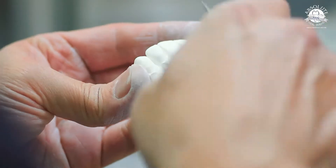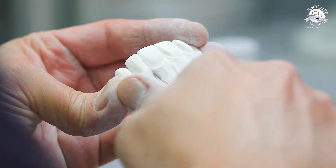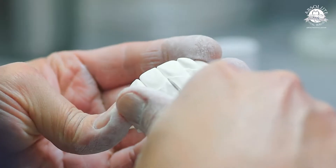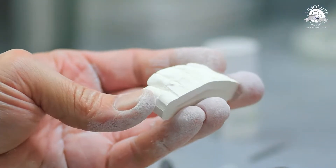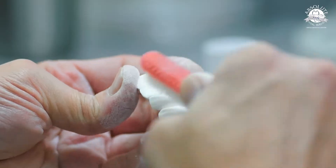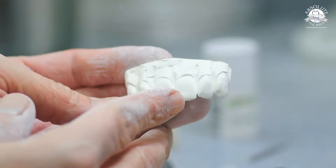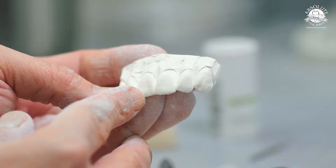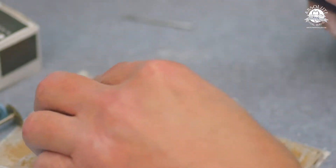Now with the flame carbide, look at how deep I'm digging in there — I'm really opening those up and accentuating them as much as possible. Dust off your zirconia frequently so you can see what you've done. We're going to leave the left-hand side untouched and concentrate on the right, so you can see the difference between the finished side and the unfinished side.